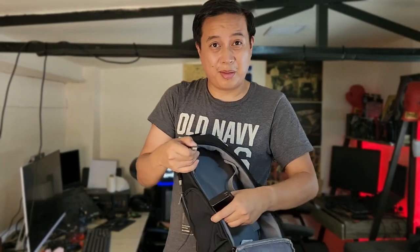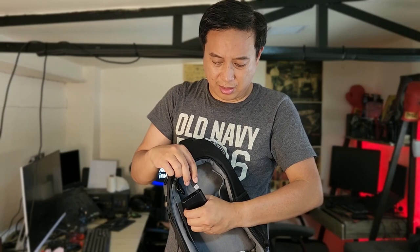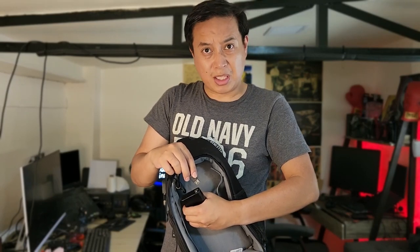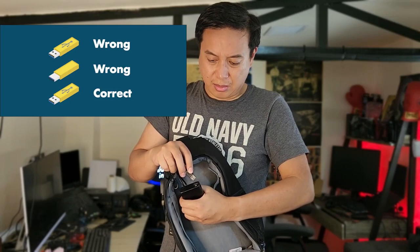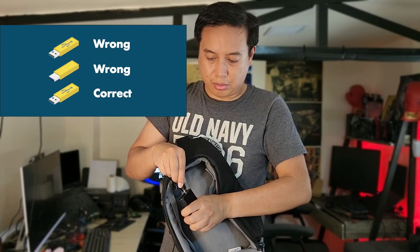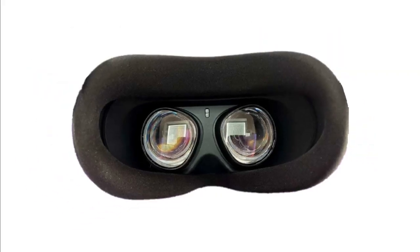I just need to connect a power bank here since this is a USB. I need to connect it a minimum of three times — because you know why, this is not USB-C. One, two, three. There you go, I was able to connect it.